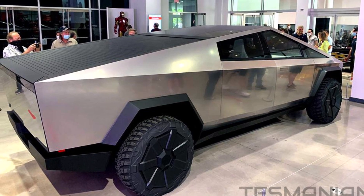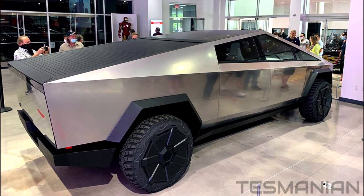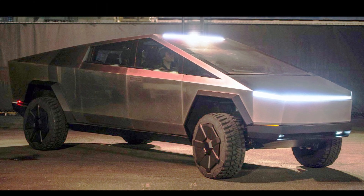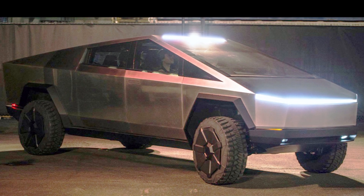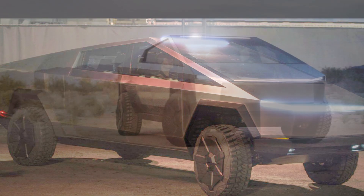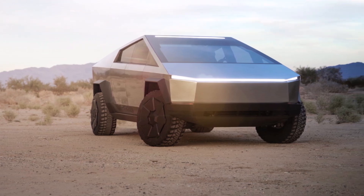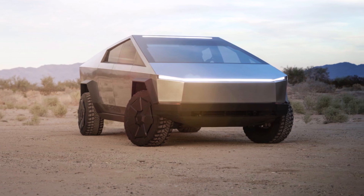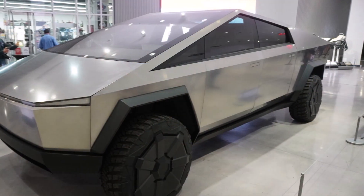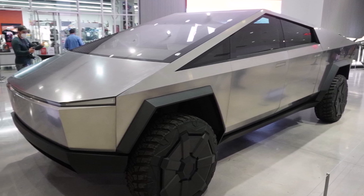Tom also says that the Cybertruck won't have the modular vehicle platform like standard vehicle designs. Its body will bear the entire weight of the vehicle, eliminating the need for a chassis. To further underline the strength, Tesla originally announced it would use a 3mm thick proprietary type of metal — 30x cold-rolled steel — which, while heavier than the aluminum predominantly used in Tesla's current models, would still offer reduced weight and render the Cybertruck bulletproof.